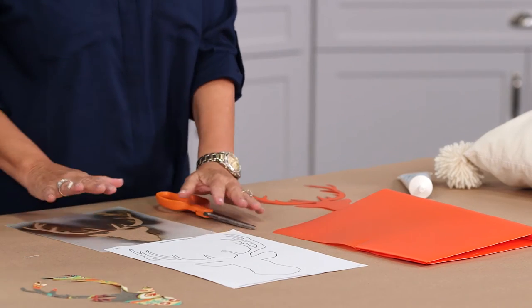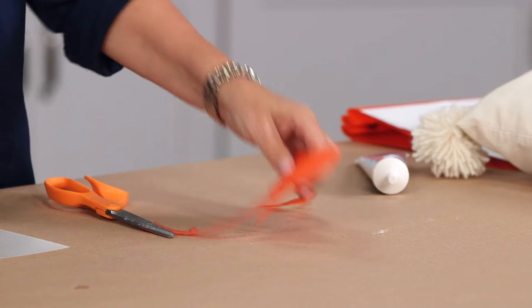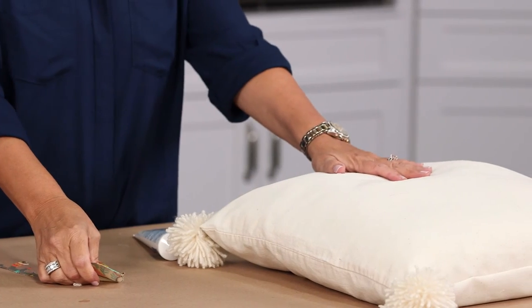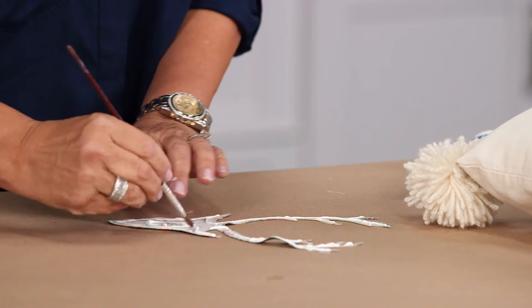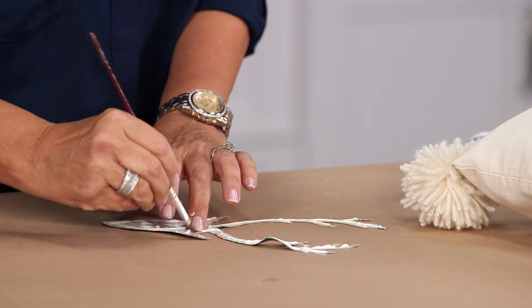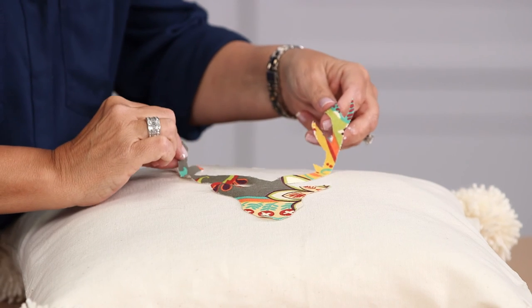I'm going to add a deer head. You can use a stencil, or you can print off a free template. I like to trace onto something like plastic — it just makes it much easier to draw on fabric. Once you've traced your deer head and have it cut out, you're going to glue it onto your pillow. Turn your deer head over and add glue. You can take an old paintbrush and just spread it out a little bit. Put the head first, and then add the antlers.